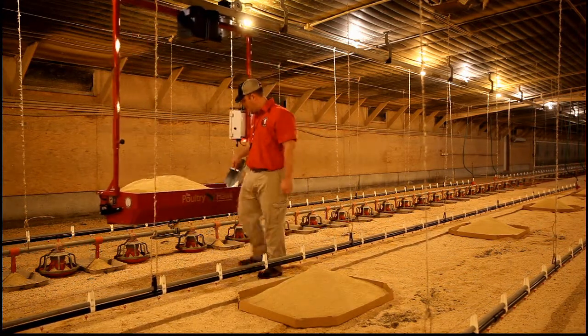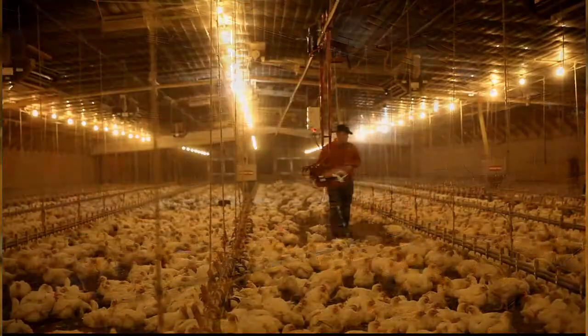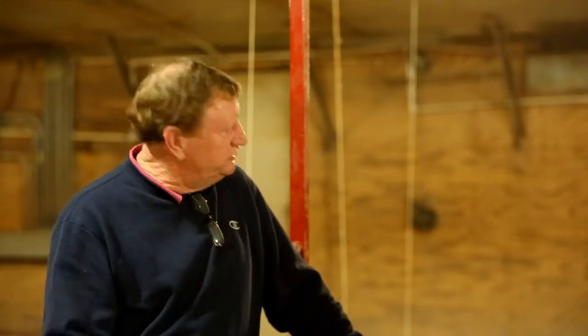The fatigue is just not there. At the end of the grow-out, keeping these birds nine weeks until they've gotten that big, a lot of days you dreaded going to the chicken house to do your job. But that's not the problem anymore. This takes all of the hard work out of it as far as removing the dead birds.